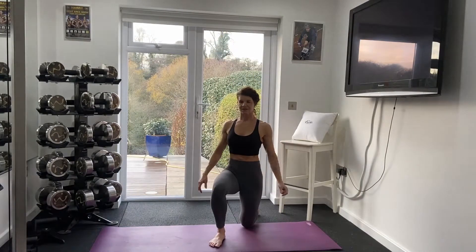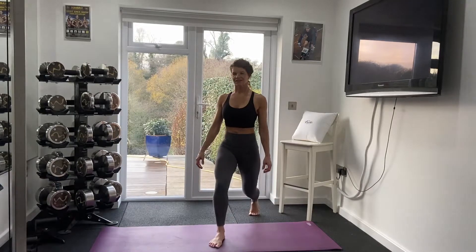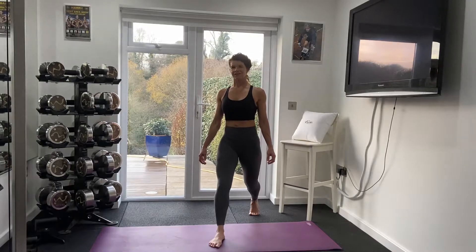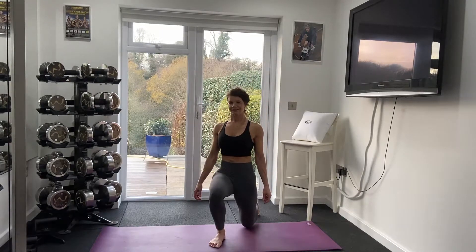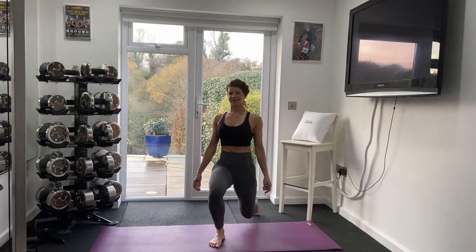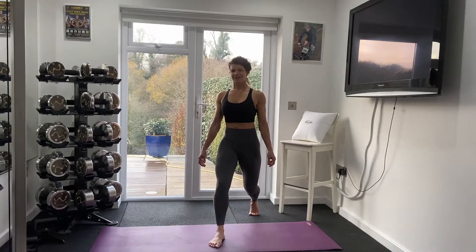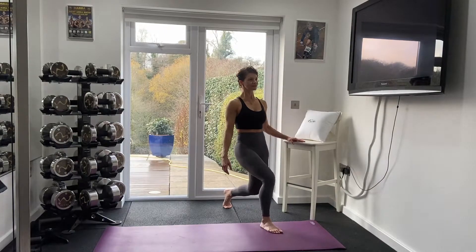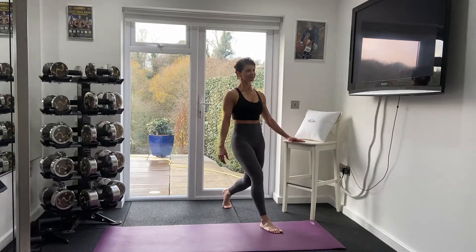I have a narrow stance and I'm trying to keep everything straight, making sure my back hip doesn't turn out. This narrow stance means your core will have to work hard to keep you stable. If you find it hard to keep balanced you can hold on to a chair for stability rather than lose form and risk injuring yourself.